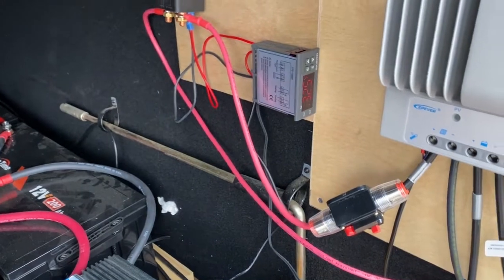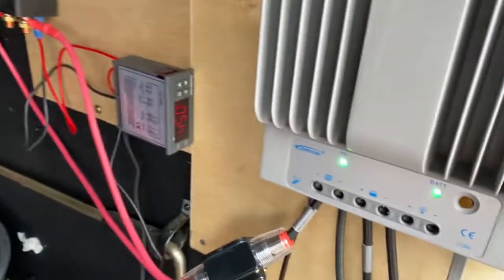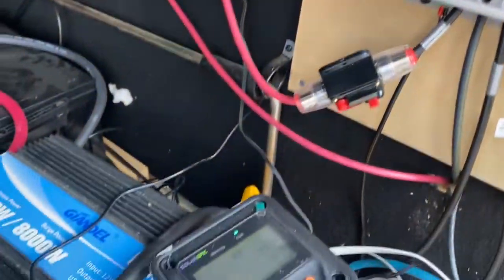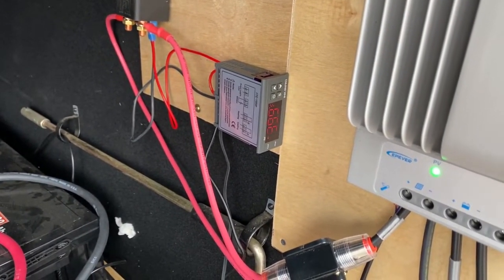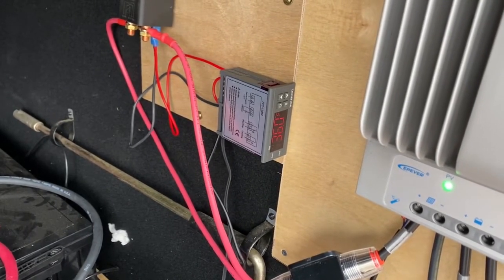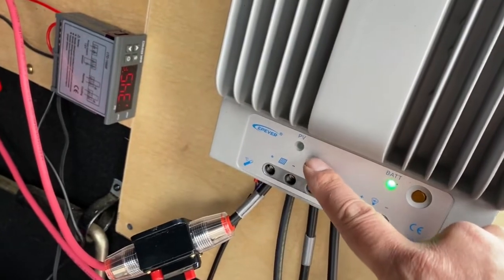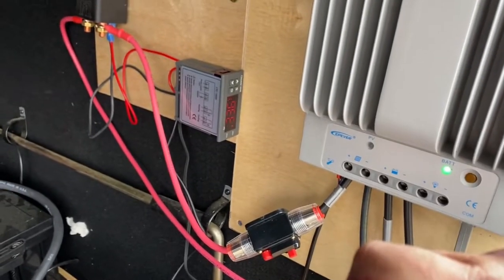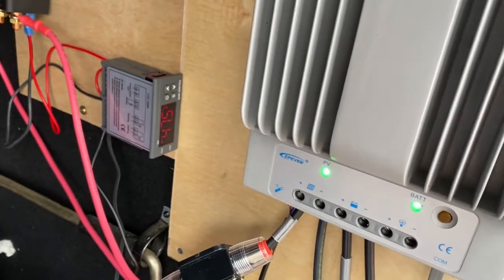Let's pull this out and warm it back up. And now we heard our relay kick back on - our charge controller light is on. Let's put it in one last time. We see our temperature dropping. Just heard the temp controller click and the relay click - our charge controller is not getting any voltage, so we are not charging our batteries. Pull this out again to warm it up. Relays have closed again and our charge controller is on. You can see this is working flawlessly.